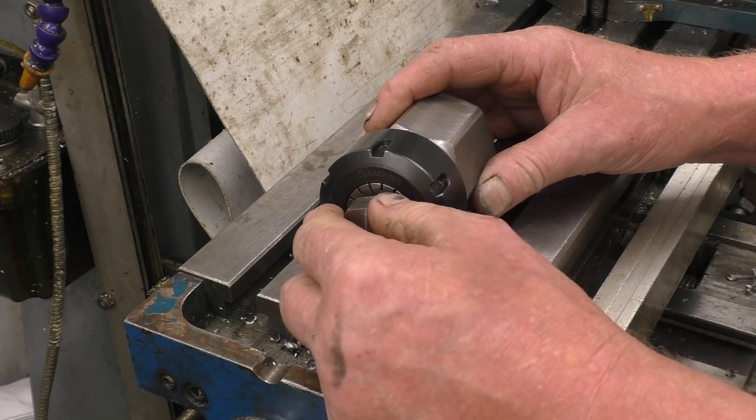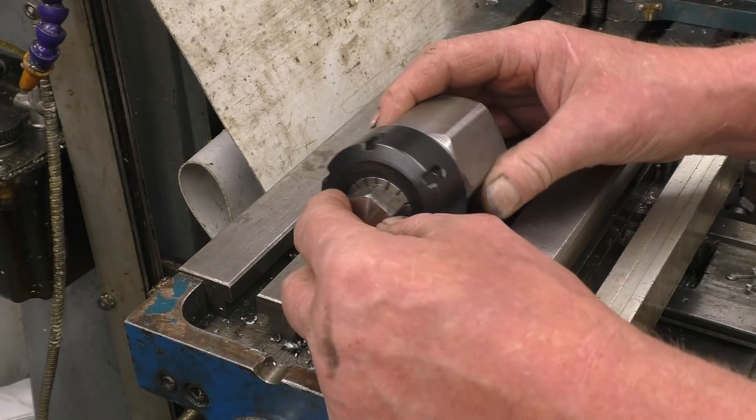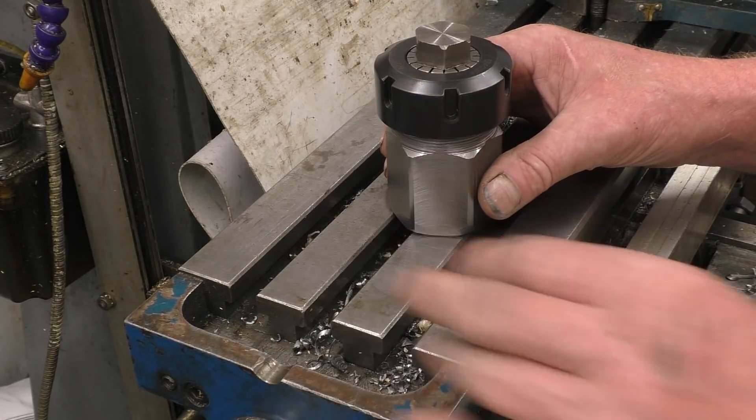Taking 1mm off each side — 1mm off there, 1mm off there — so 2mm total. 2mm off 24mm gives 22mm.